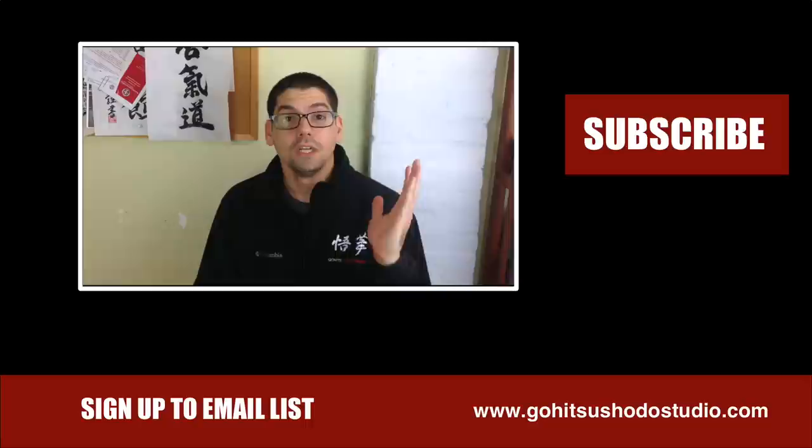I'm also on Facebook if that's your thing, so you can send me questions on either of those sites. And that's it for this one — I'll see you guys in the next one.